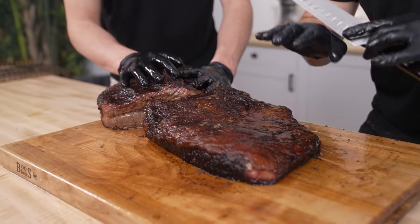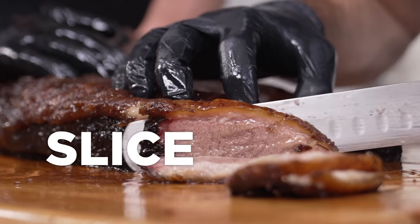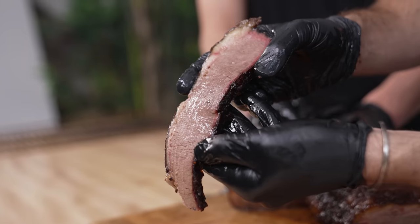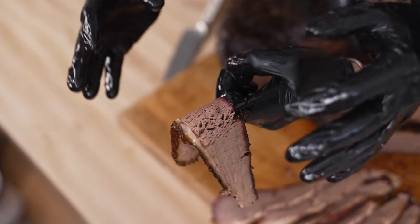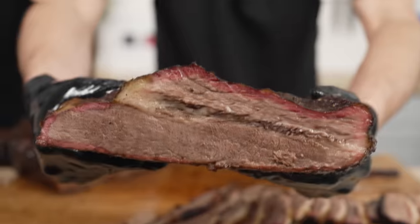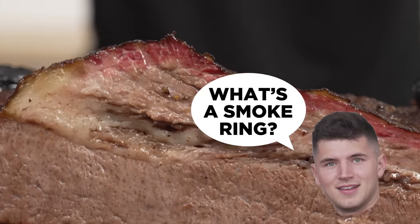Now that we've shown you how juicy this is, let's take some slices. This here is the flat section, and we're making sure we slice against the grain. The flat section is usually extremely lean, but as you can see, this is juicy. It holds up on its own weight as I drape it over Max's finger, but it's extremely tender. As you can see on the outside, we also have a fantastic smoke ring.